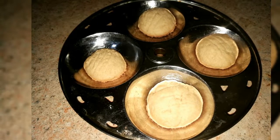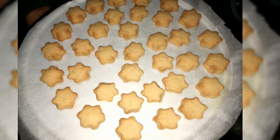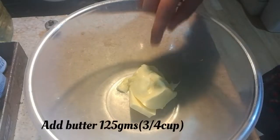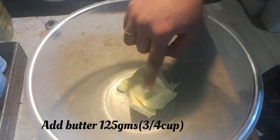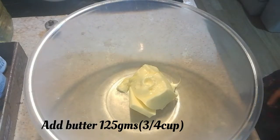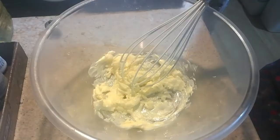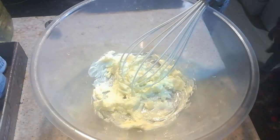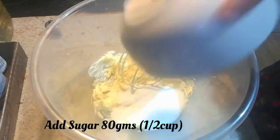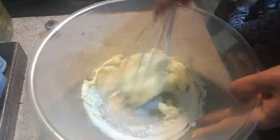Hello friends, welcome to Samayal Darbar. Today we are going to make wheat flour biscuits — a very healthy recipe for kids too. I have taken 125 grams of butter; it should be soft and at room temperature. I'm going to mix it with the whisk, then add 80 grams of sugar — that is half a cup — and mix it till it is creamy.